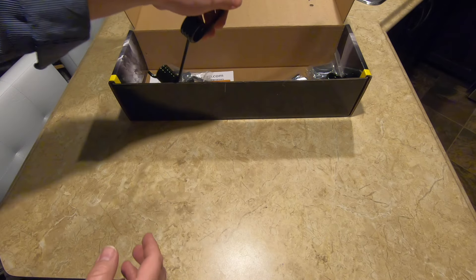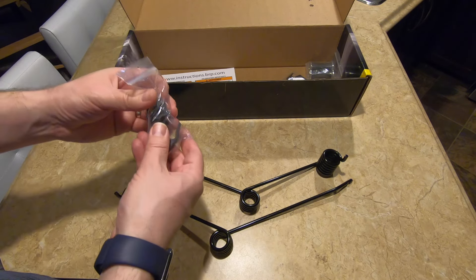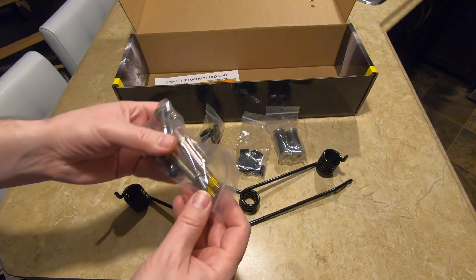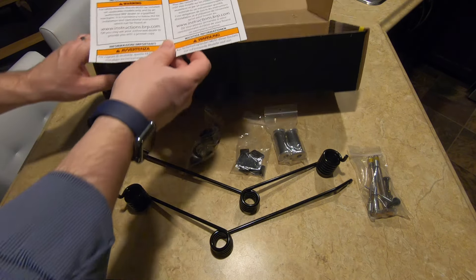This Ski-Doo Tunnel Ice Scratcher Kit, part number 860-201-279, is designed to improve cooling in low snow conditions. These carbide-tipped ice scratchers drag along the ground either side of the track, kicking up a fine mist of ice and snow into the tunnel-mounted heat exchangers, increasing cooling capacity.